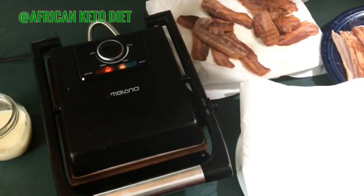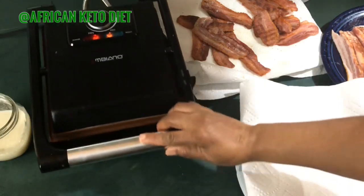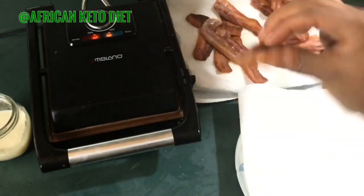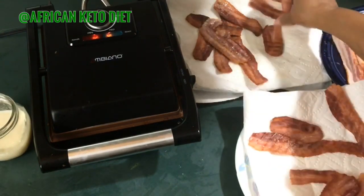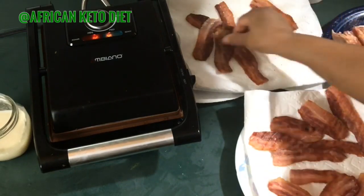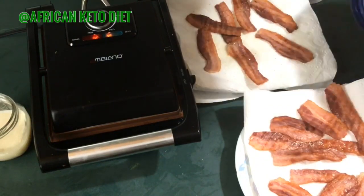Hello guys, I was just prepping my bacon and decided to make a quick video of how I do it — the perfect way of making bacon. These are the ones I've already made; I actually paper toweled them twice to take out the excess oil. This one I just made.